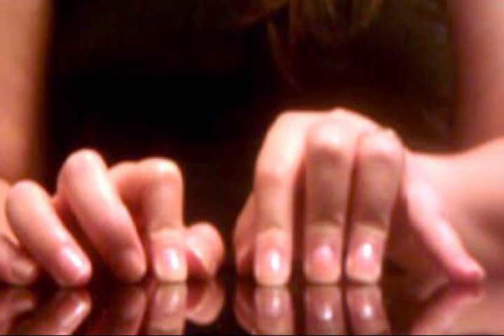Hey guys, it's Narlie from Rock and Dazzle channel and today I'm going to show you a tutorial on how to make a very easy and stylish nail art design.